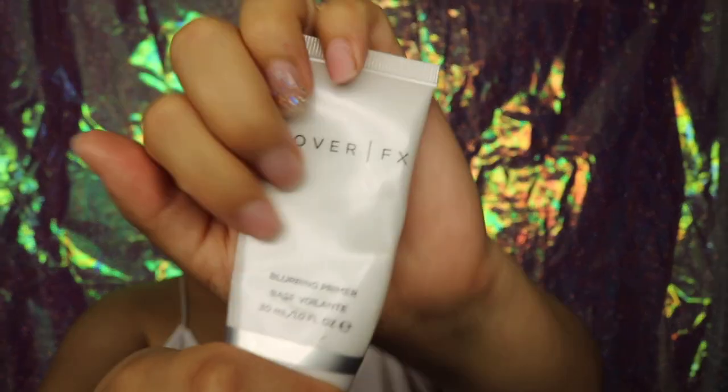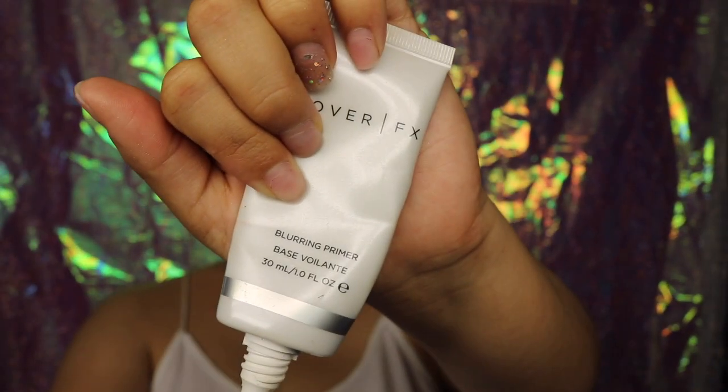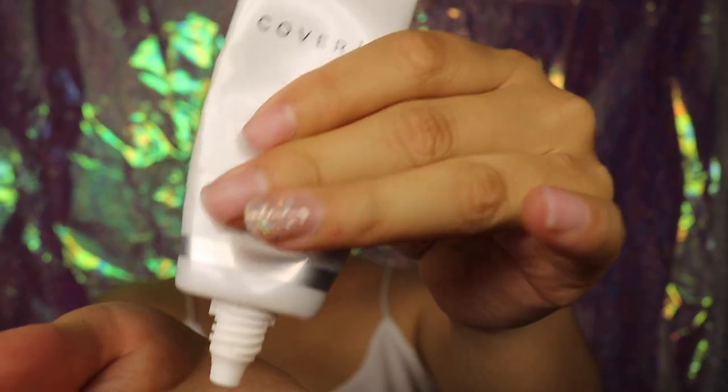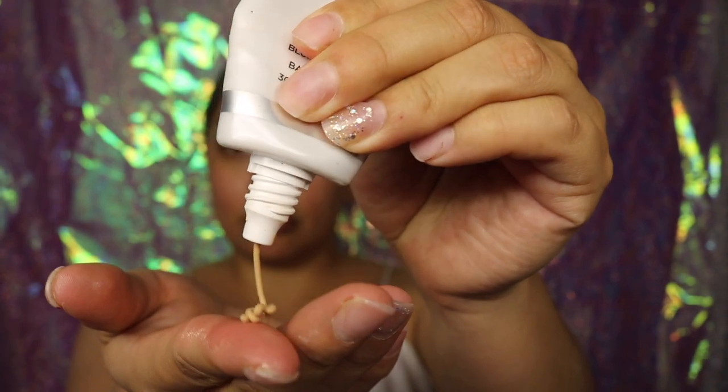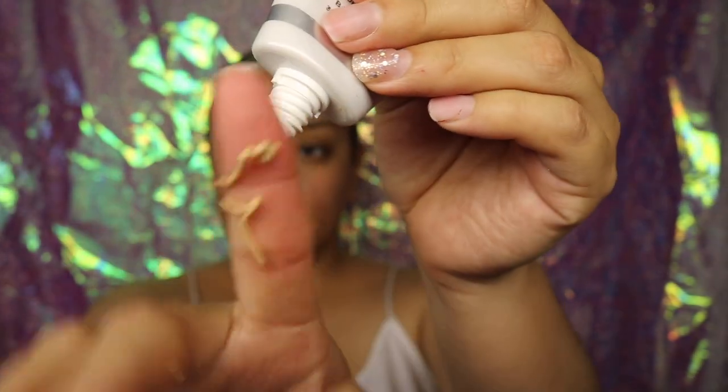We're going back to moisturizing my face and then I'm going to be using the Cover FX Blurring Primer. This helps me — I love the finish that it leaves. It's a smooth yet powdery finish, which I like. If you guys don't like it, don't try it out. It does not go really well with dry, super dry skin. That's the reason why I moisturized my face before applying it.